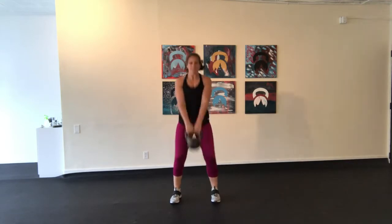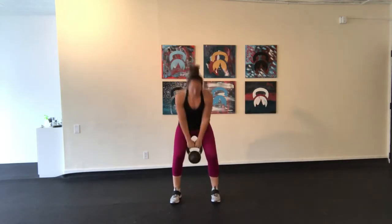You want to make sure that the kettlebell stays high, and you want to use your legs and hips. You want to snap your hips forward to jump that weight up, keeping your body in a nice straight line.